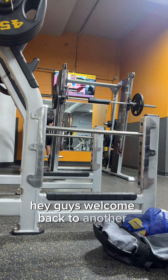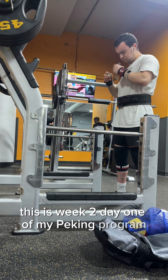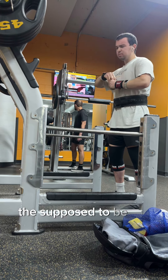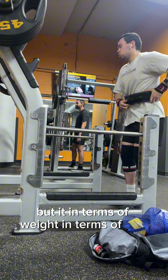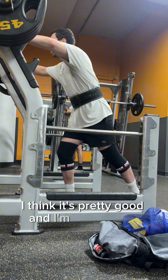Hey guys, welcome back to another program review. This is week two, day one of my peaking program. Today we're hitting 420 pounds on the bench. This is supposed to be RPE 8, so a little bit overshooting of what I want, but in terms of weight and RPE, you're going to see in a moment — I think it's pretty good, and I'm very happy about that.